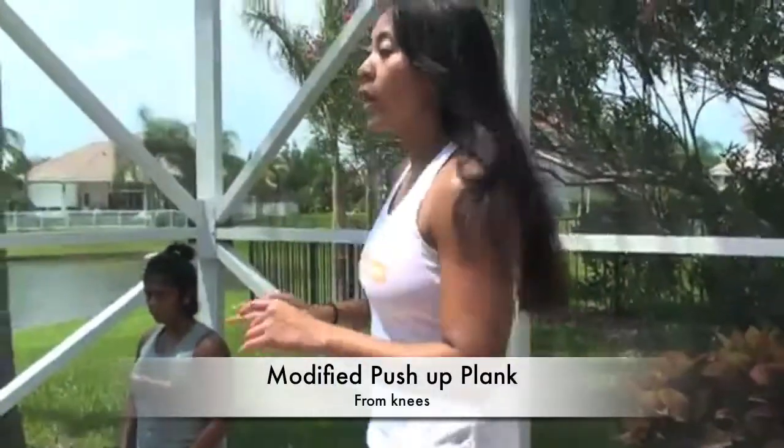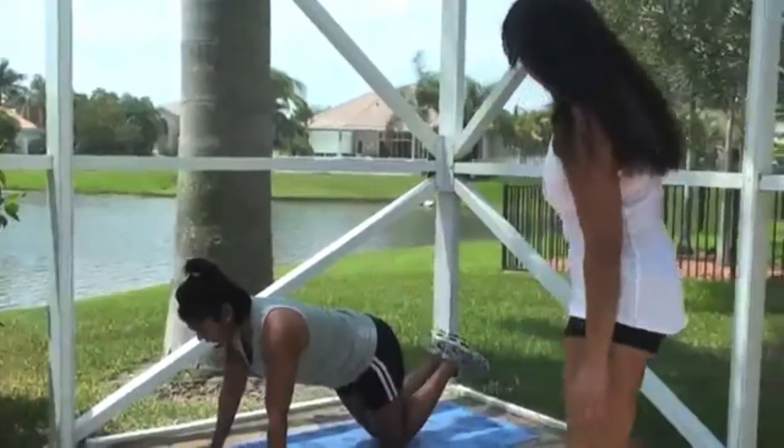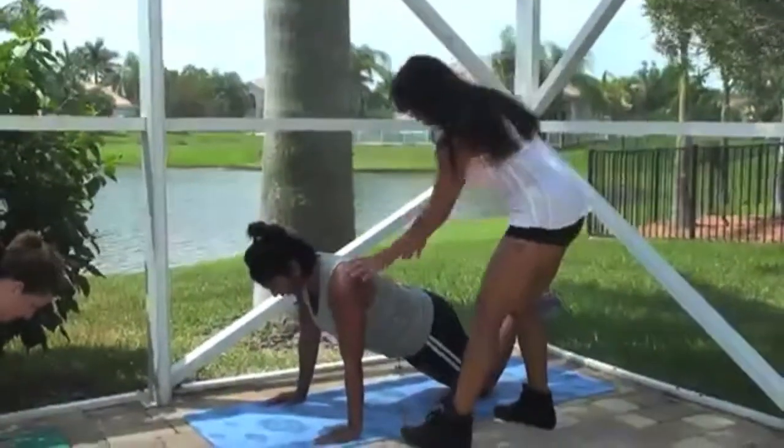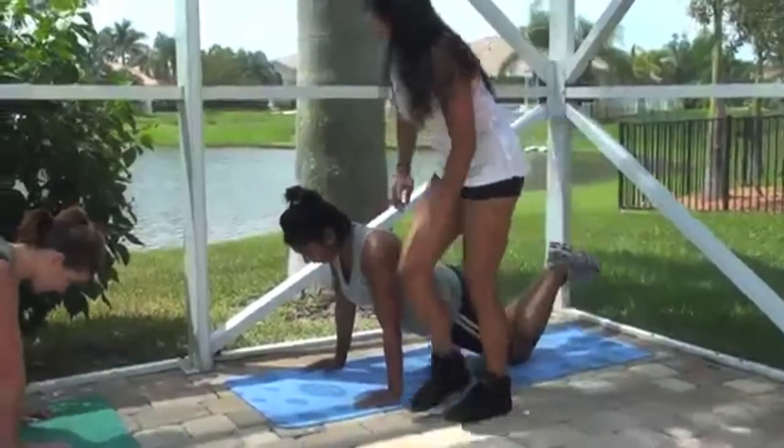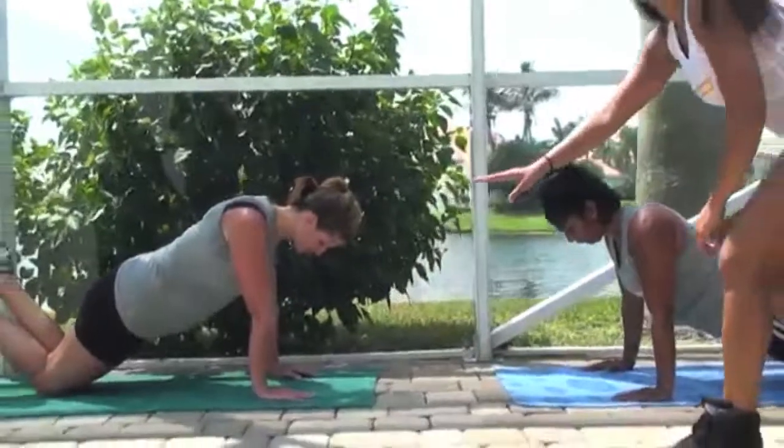If you are someone who is seeing this and is like, 'I can't do this for crap,' the other way to start is going to a modified push-up position. Again, hands are underneath the shoulders. Maintain this position first — 10 seconds. Here we go.